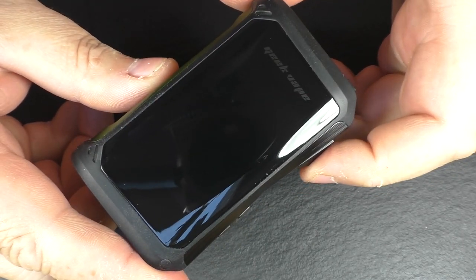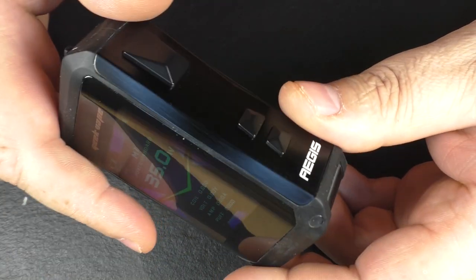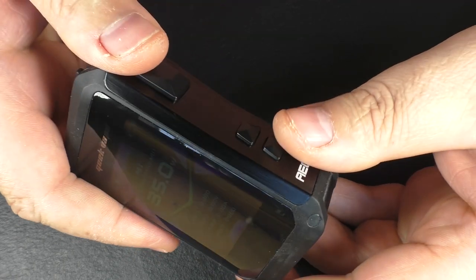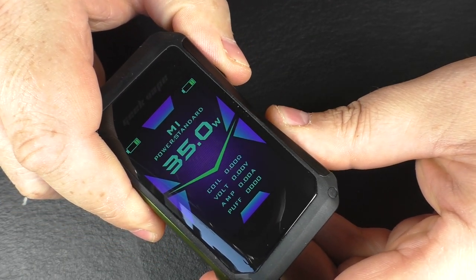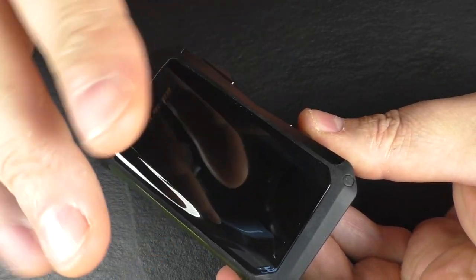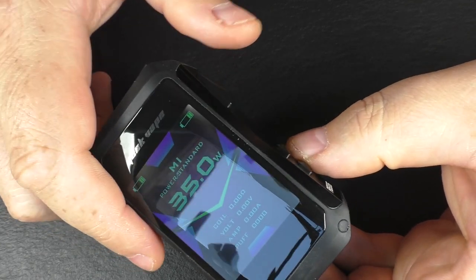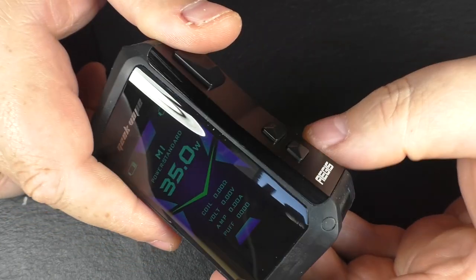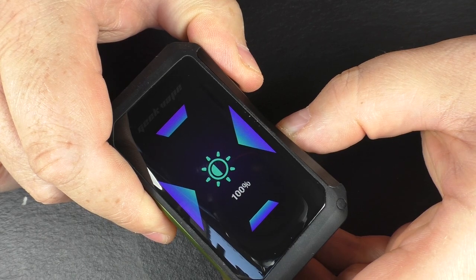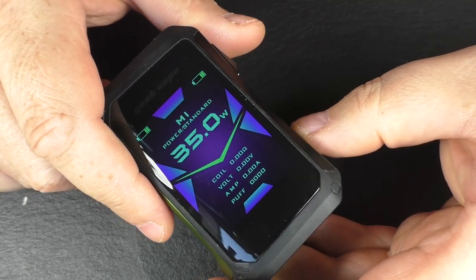Quick run through the menu system. Five clicks turns it on and off. Three clicks takes you into the menu system. You can hold down all three buttons and that puts you into stealth mode — you can still fire the device but the screen is asleep. Hold all three down again and the screen comes back up. Holding the firing button and the plus or minus lets you adjust the brightness. This is the best Aegis screen ever — really nice and bright, and that applies outdoors as well.